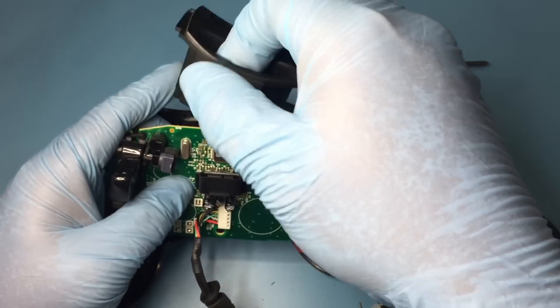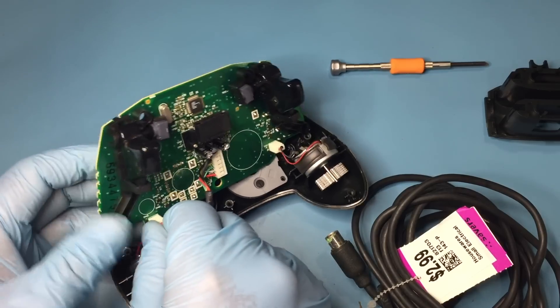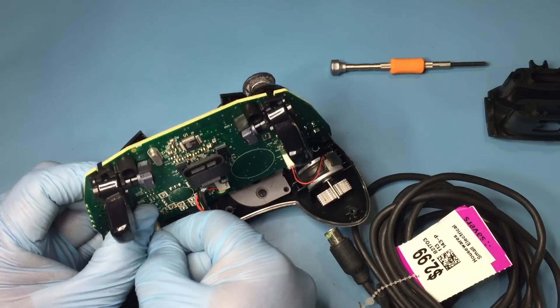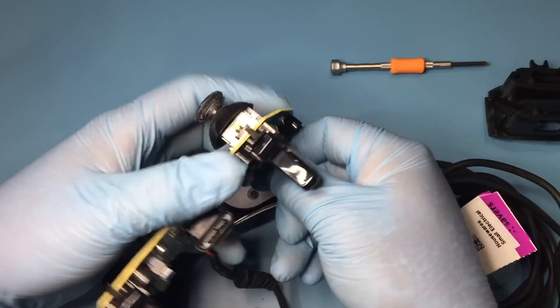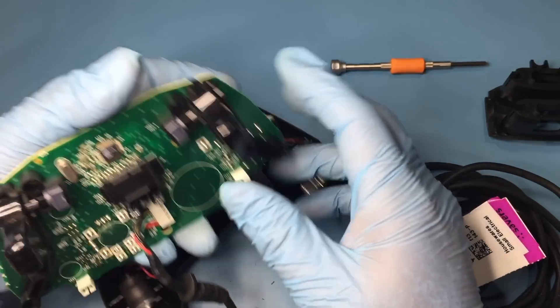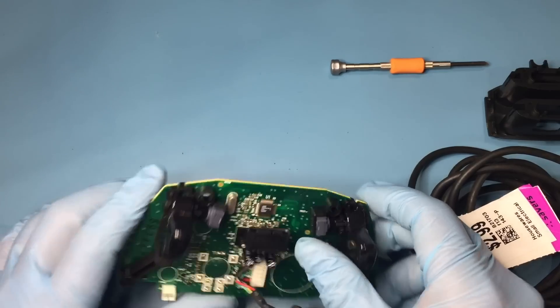Once the back cover is off, remove the memory card slot. Next, remove the connectors of the vibration motors from the PCB. With the PCB removed, now would be a good time to wash the finger crud from the parts of the controller.